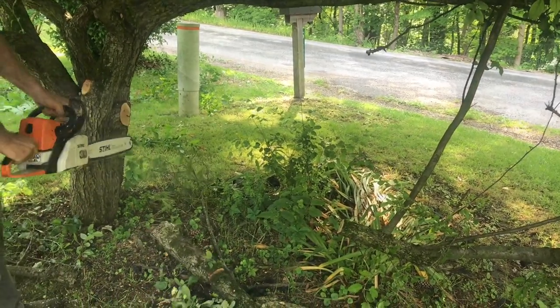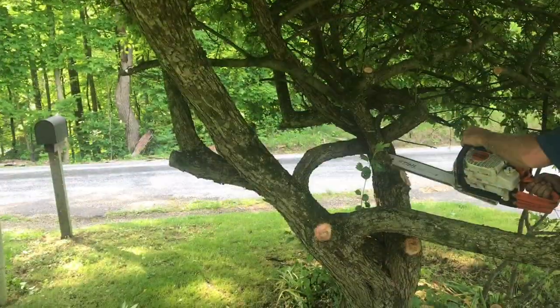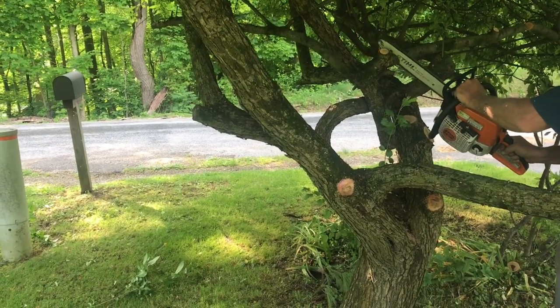A good sharp chainsaw makes a big difference. So now you're starting to see a little bit of space between the branches. These branches are in there way too tight, so you have to just whittle them out.